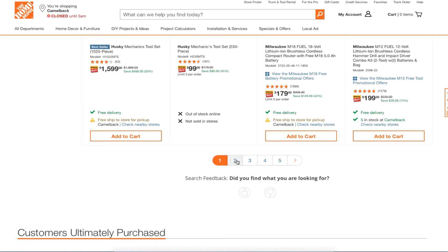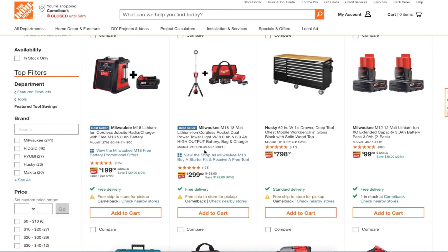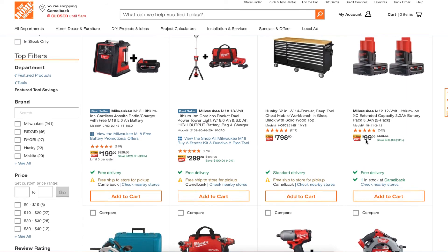Moving along to more highlights — you got the Milwaukee M18 lithium cordless rocket power lights with an 8.0 amp-hour and 6.0 amp-hour battery, not too bad.